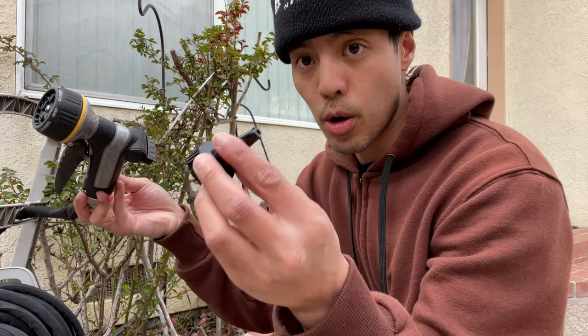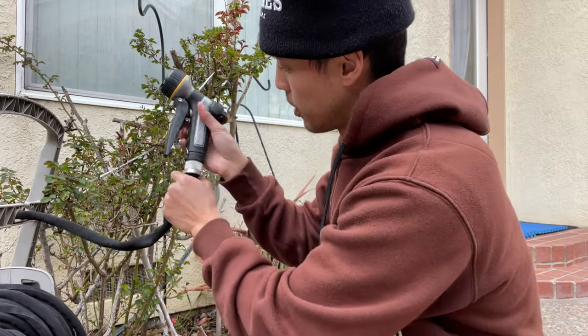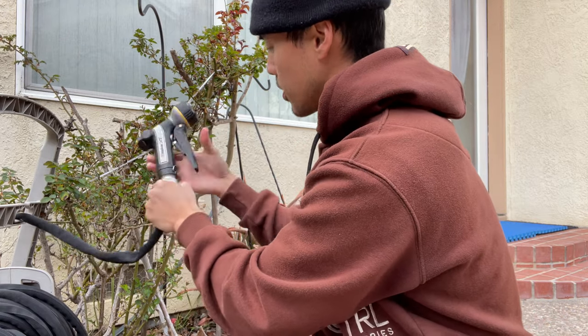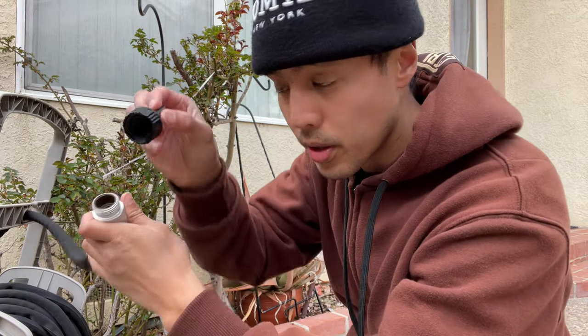With the hose adapter, I'm just going to unscrew the head - very simple, very easy - and then just screw it on.